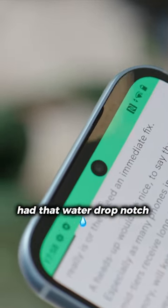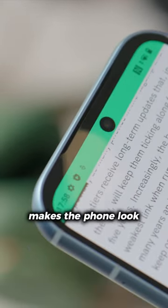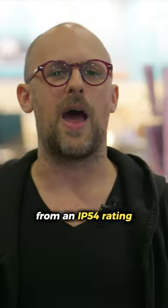If you'll remember, the Fairphone 4 had that water drop notch, which most people think makes the phone look pretty dated nowadays. Another thing that's different this year is that we jump from an IP54 rating to an IP55 rating.